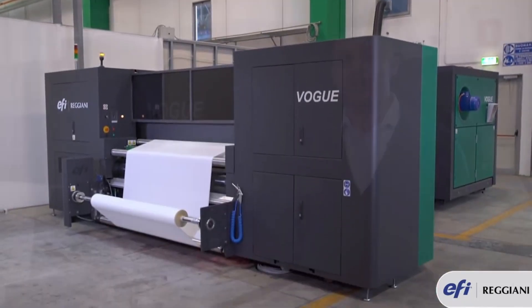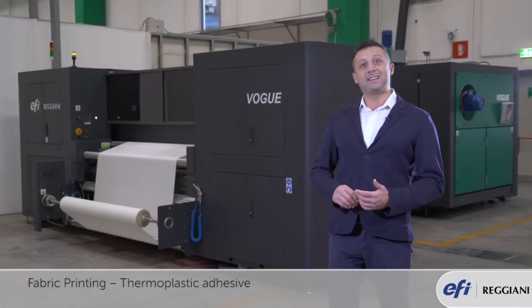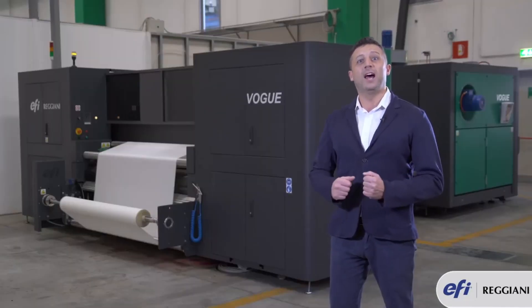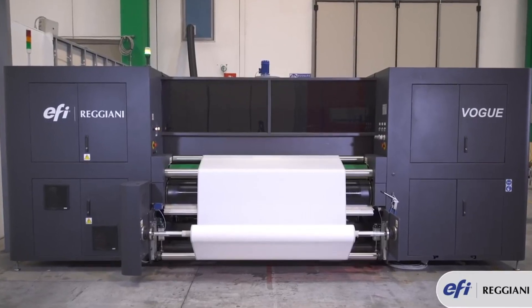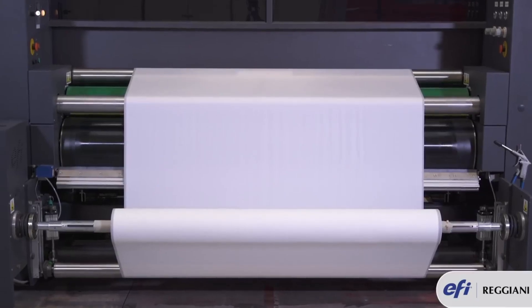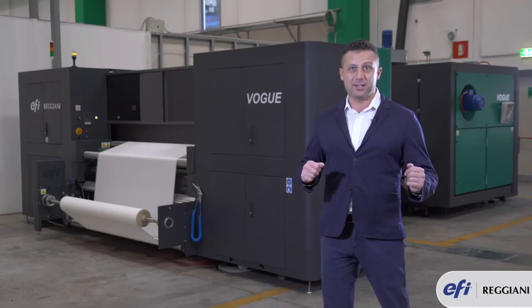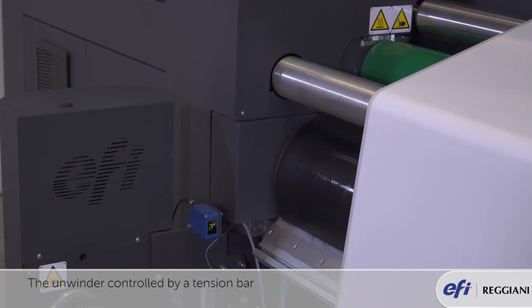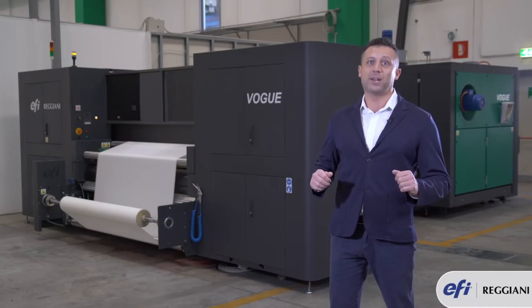There is a unique feature in Reggiani Vogue which is the thermoplastic adhesive. Thermoplastic adhesive is a glue that allows the fabric to stand still on the sticky belt during printing. This unique feature works together with the unwinder, a special system controlled by a tension bar which allows the fabric to lay flat right before printing.